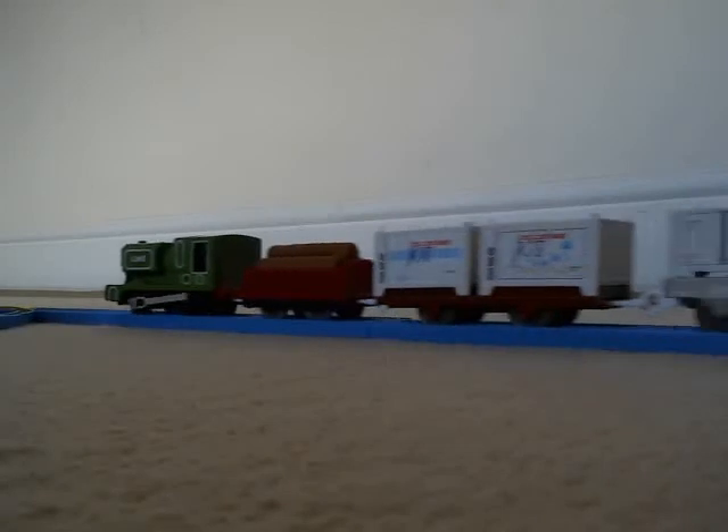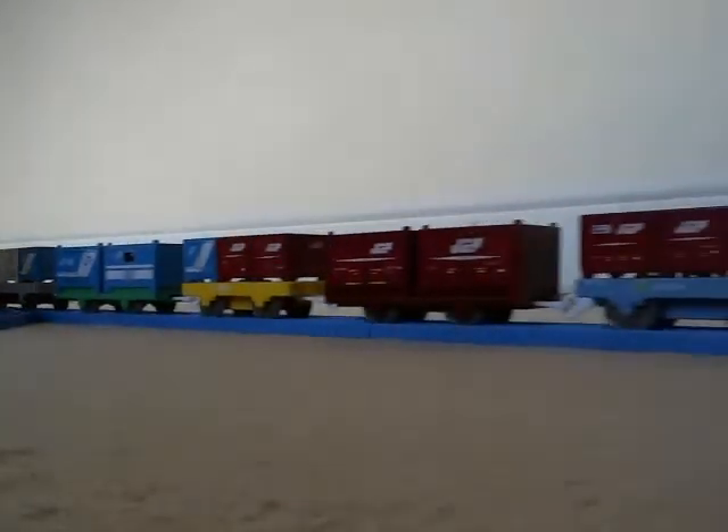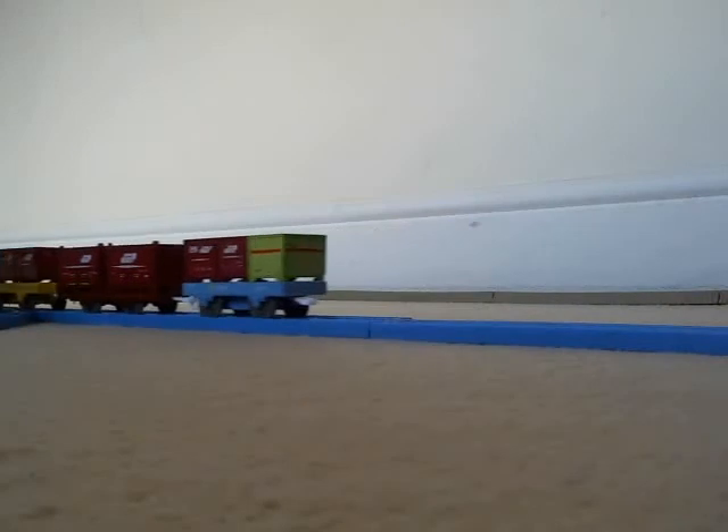It's Tuesday and we've got Track Master Luke pulling a flatbed train with logs — actually a tree of logs and some containers. The pack is blue because it's the tiny blue pack, obviously.